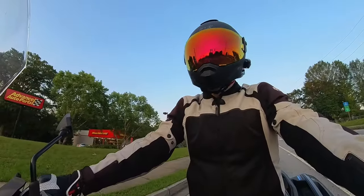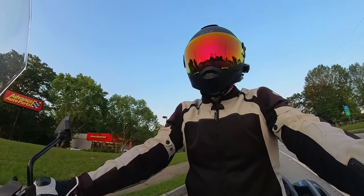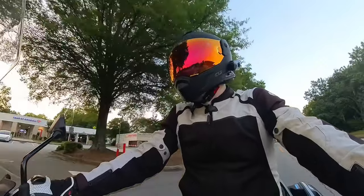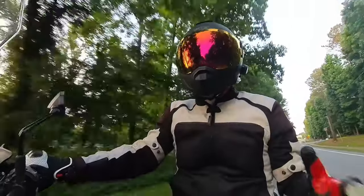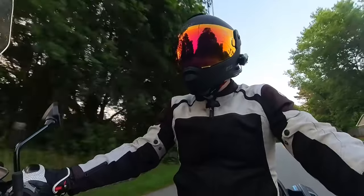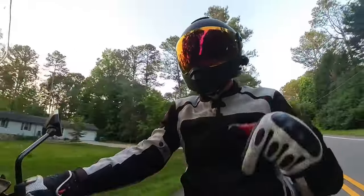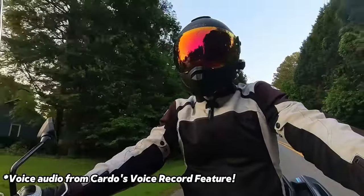Just for a question about fitment: I got a large in the Mach 5 Commander, so I ordered a large for the Mach 4, and that's what fits me. It does seem just a smidge more snug, but it's also brand new and it's going to break in — I feel like it's going to be just fine. So thanks for taking a few minutes. You'll probably see this helmet in other videos coming up, and I'll probably do a longer-term review. If you have questions, drop them below. Check out the links for this helmet and other stuff from Ride 509.